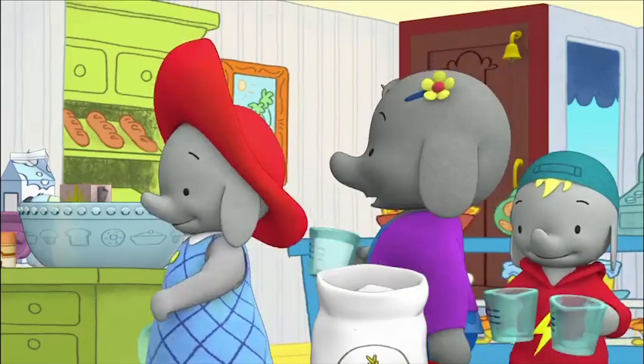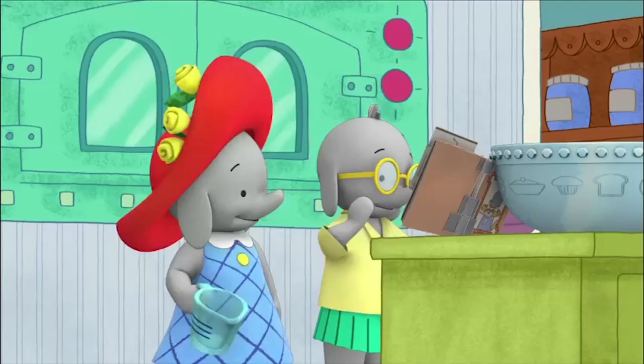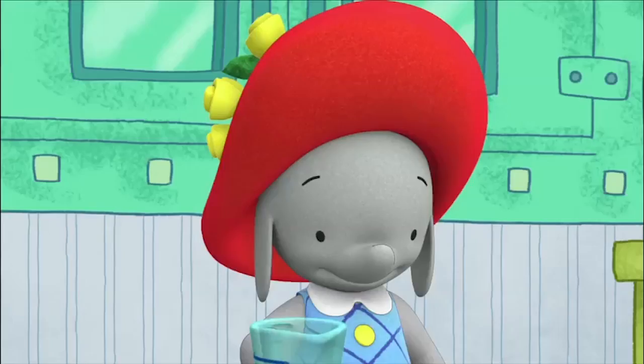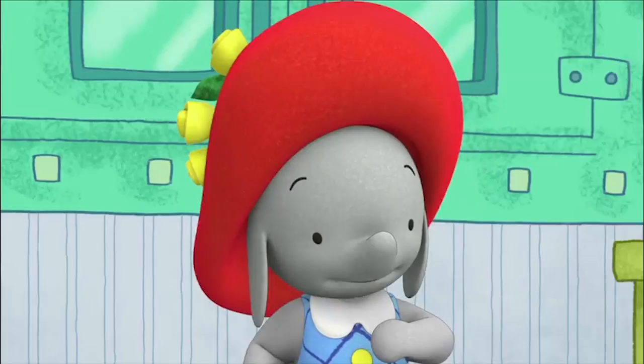One, two, and three and four. This is awesome! Wait, how many scoops was that? Well, I put in the first one, I did the second, and I poured the third and four. Oh, we were only supposed to add two, Frankie! Oops, my fault. Is it ruined?